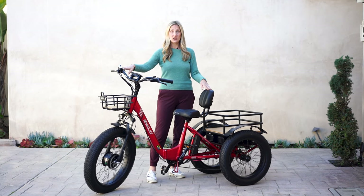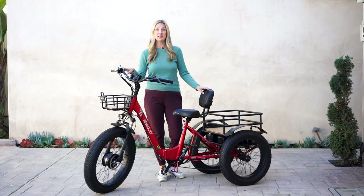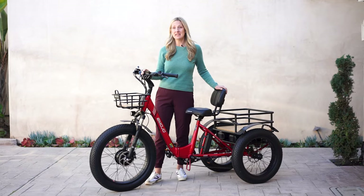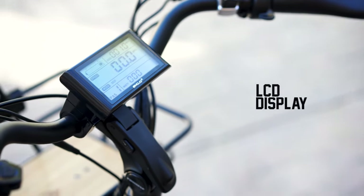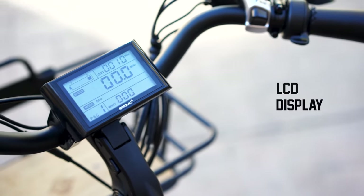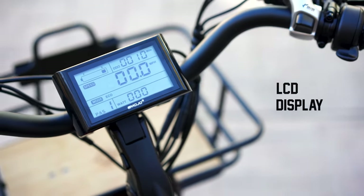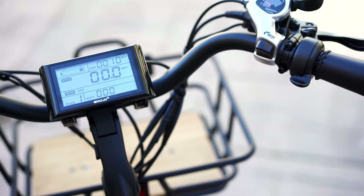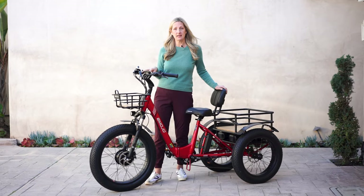This e-trike is sturdy and can hold up to 350 pounds of payload. The LCD display is wonderful — it's monochromatic so you can see in direct sunlight, and backlit so you can see at night. It gives you all the features you need: speed, time, and battery assist level.